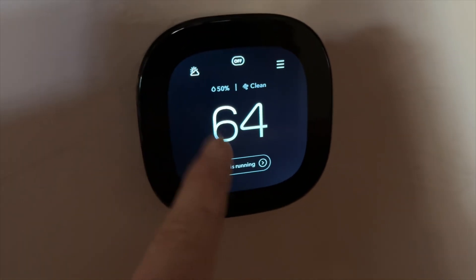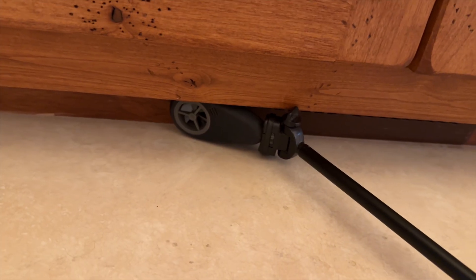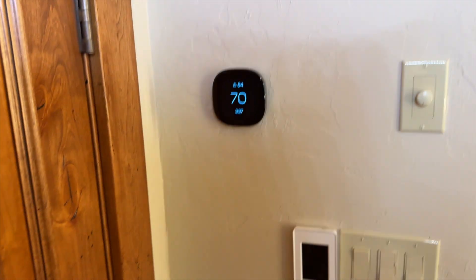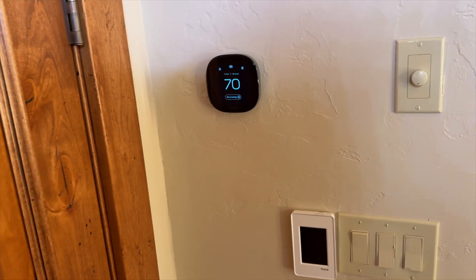This is zone one — the only one I have running right now. Checking zone two airflow — I have everything off. I was getting airflow before, but now I have nothing. I think we fixed the issue. Zone two literally is just that one supply doing the bathroom. The master bedroom continues to run when zone two is off because it's connected to zone one.